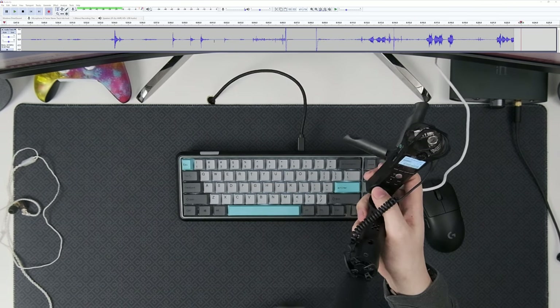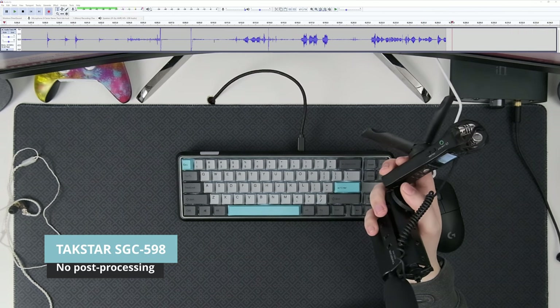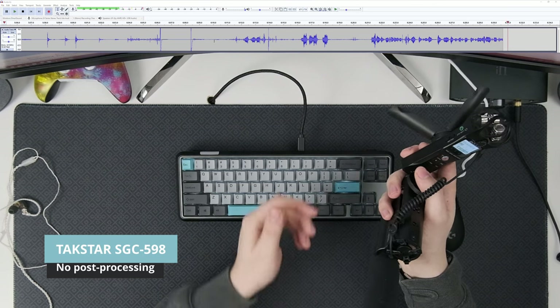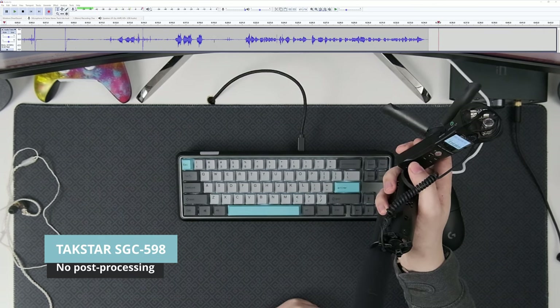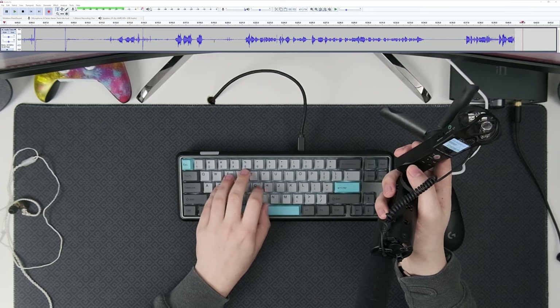Now just for giggles, this is the TACSTAR SCG598A, a 25-ish euro shotgun microphone connected to the Zoom H1N. A few seconds of silence, and back to typing — this time with only one hand.